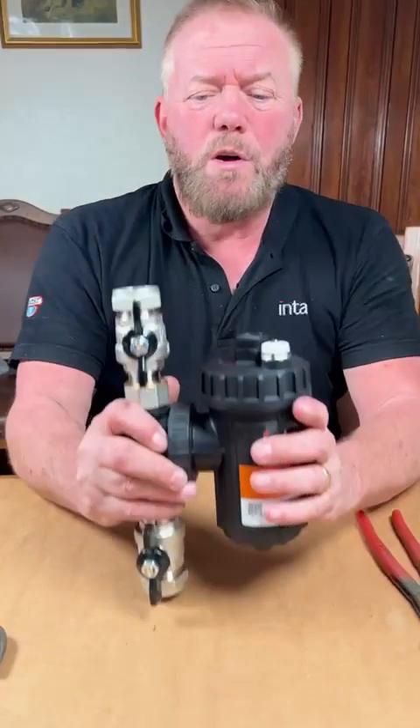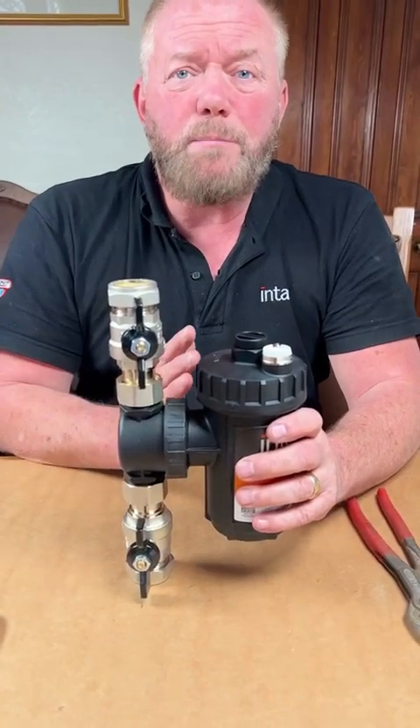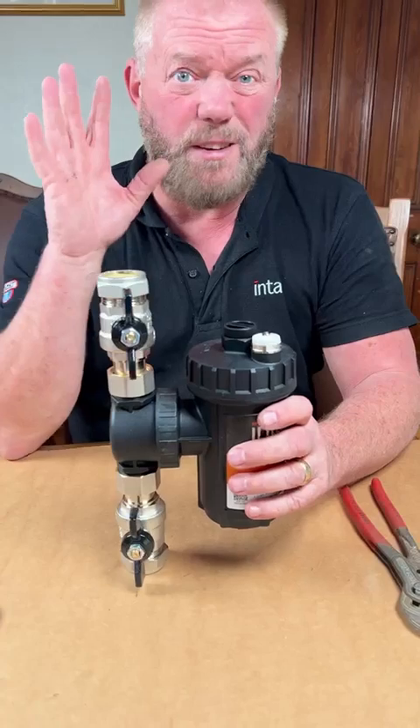We're going to look at this — it's the InterClean heat pump filter. It's a multi-layered direct filter made by Inter. It's designed to fit on your air source heat pump, and it's very simple to install, as you can see — nuts and olives, dead simple, as normal filters are.